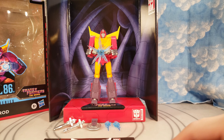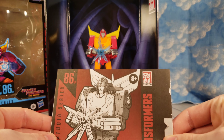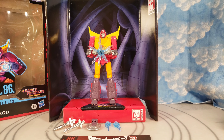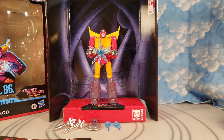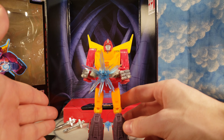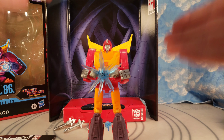I was going to unbox it on camera but got too excited and opened it right away. I also wanted to do it carefully and not accidentally scratch something trying to be fast and entertaining. So here we go — the review of Transformers Studio Series 86 Hot Rod. Right here I already have him holding the Matrix — this mini masterpiece.